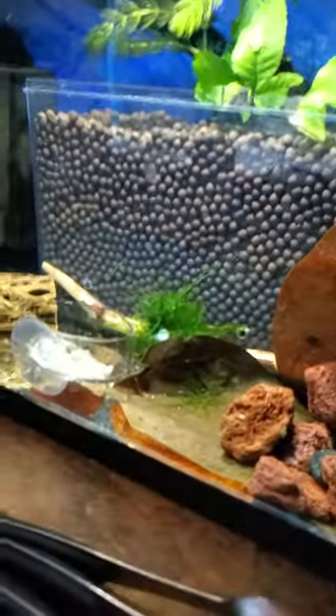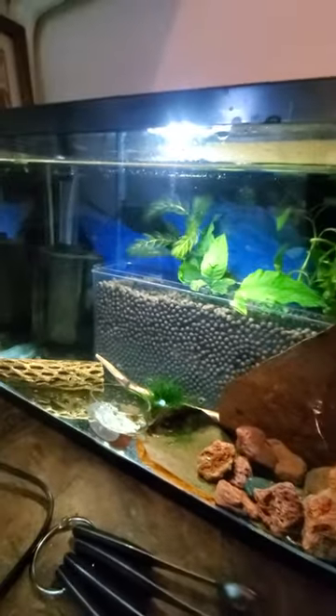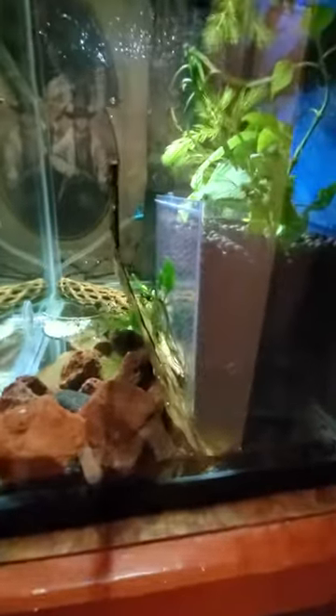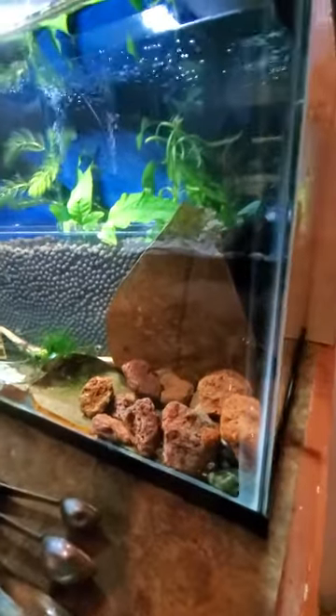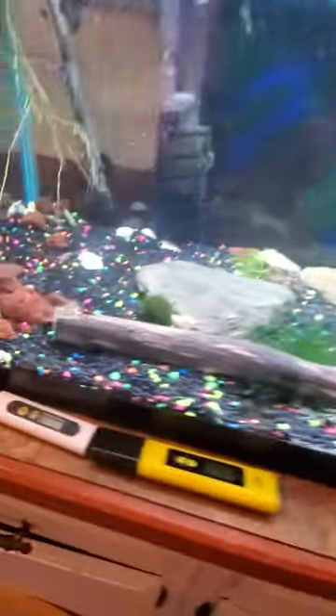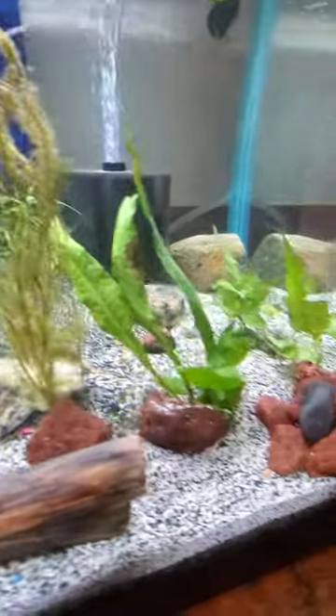I'm just gonna go over really quick what I did. So here is one of my new tanks. I have two crystal blacks in here — who knows where I can see them, but I'll find them. They were in here. This one here, I put a couple of cherries, like four of them. They're doing pretty good so far. It's been a few hours.